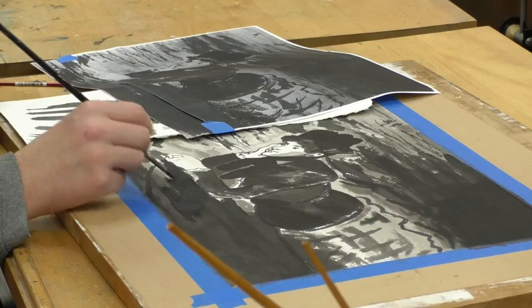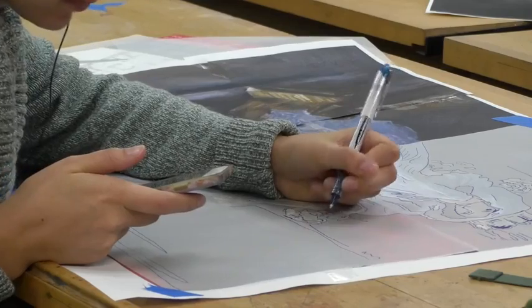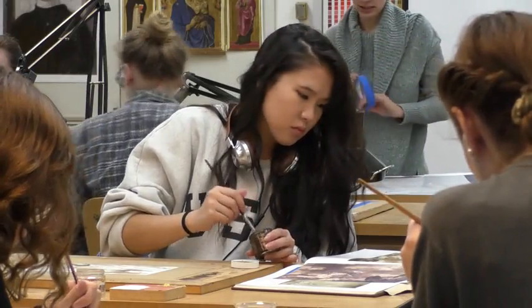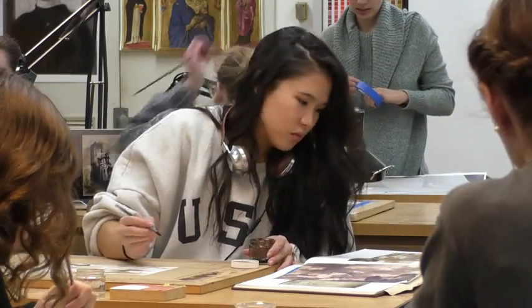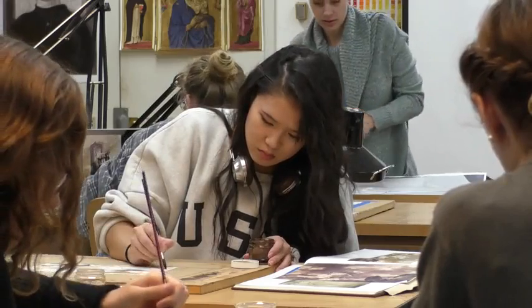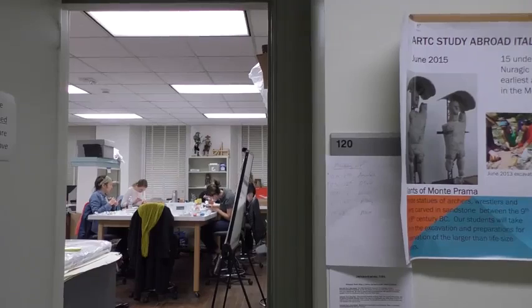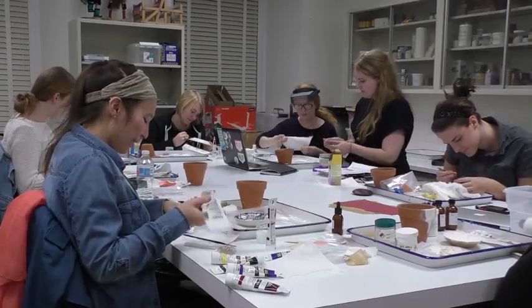Unlike other college students, ArtCon majors spend their days painting, drawing, and handling art. Founded in 1971, ArtCon at UD is the only undergraduate program of its kind offered in the nation. Classes like ArtCon 464 offer students invaluable experience to prepare them for a one-of-a-kind career in conservation.